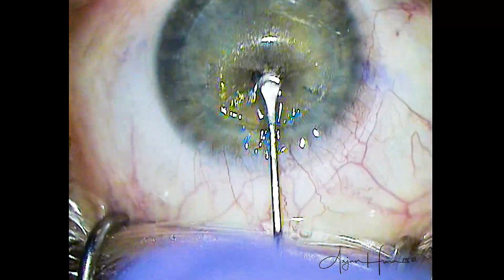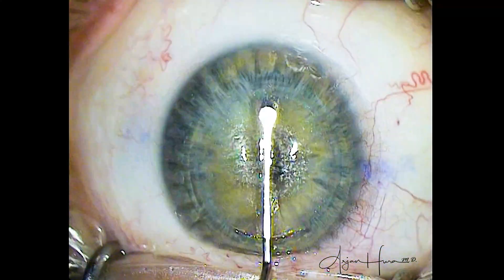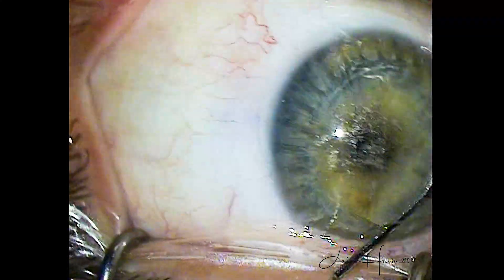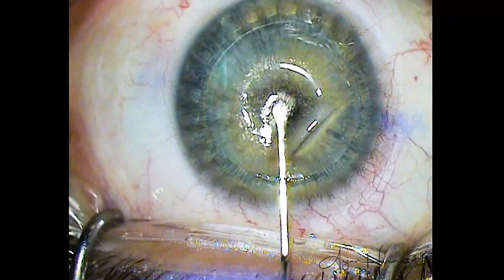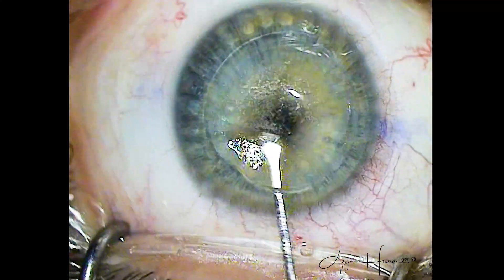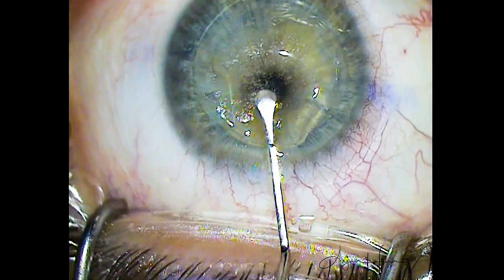You can see there are no subconjunctival hemorrhages. The Visumax is a very gentle laser. It applanates the cornea but does not touch the conjunctiva or the sclera, and the IOP increase from the laser is very minimal. It is rare that I see a subconjunctival hemorrhage with this laser.